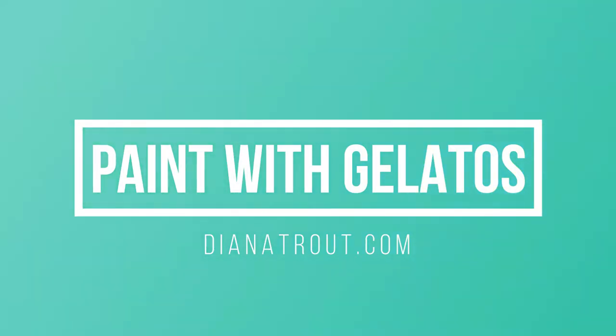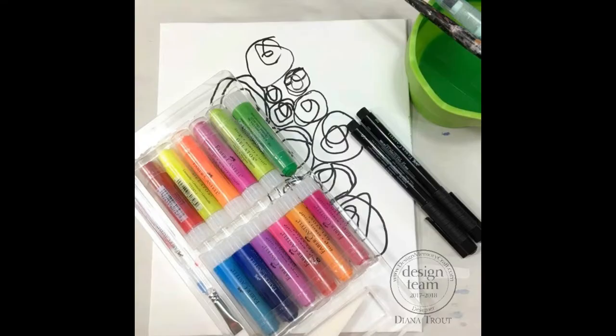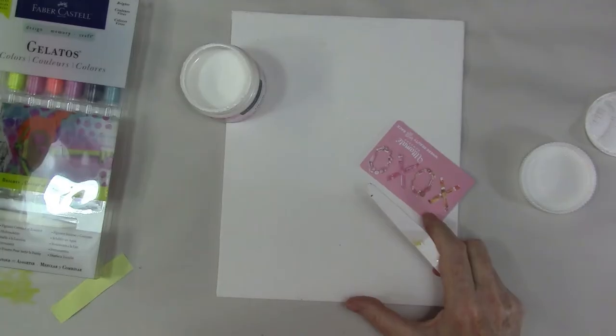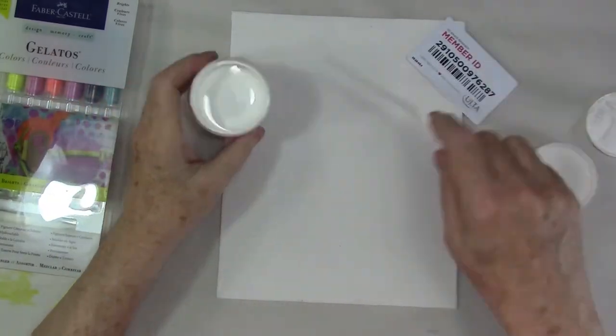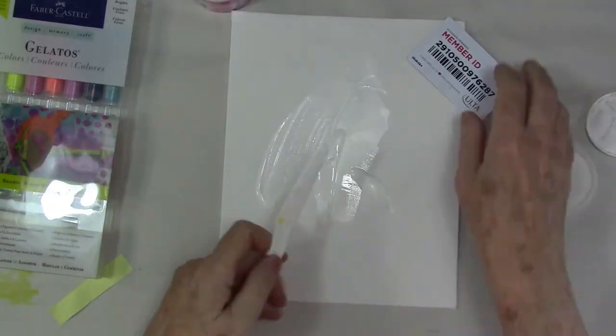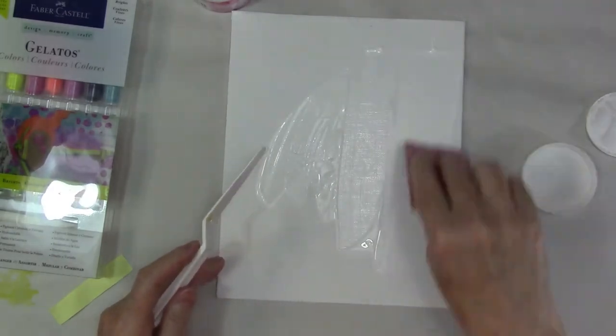Hey gang, Diane here today. Welcome to the studio. I'm working with some gelatos today. This is the Brights Pack — I will link it below — to make this painting. This was for the Faber-Castell design memory craft design team.